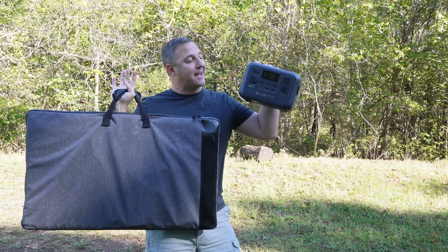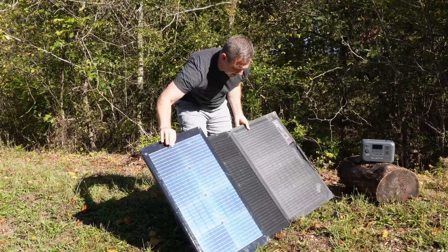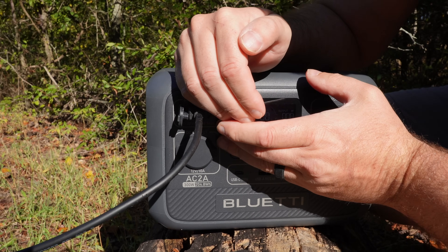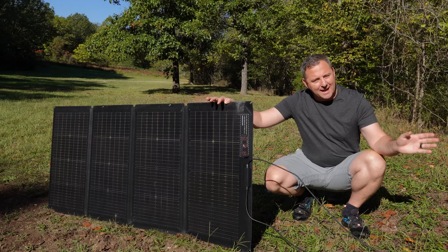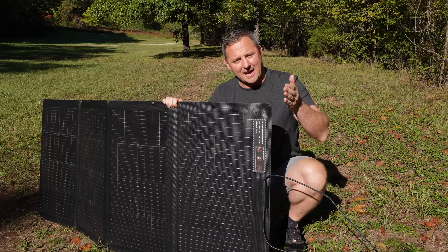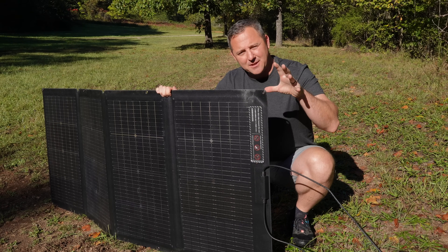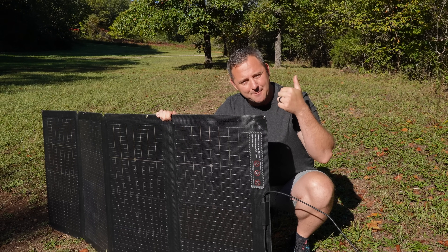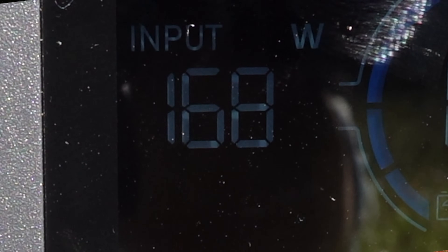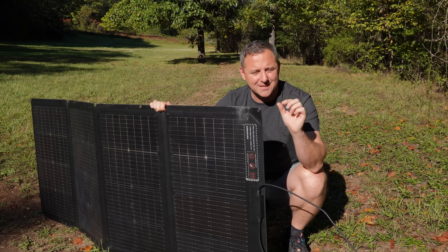Now we're going to find out how close we can get to that 200-watt maximum solar input on the AC2A. I have a 220-watt solar panel — slightly over-paneled — but because the sun is not very high here in mid-October, I don't feel like I'll overpower it much. Maximizing the solar panel input requires two things: the appropriate voltage and the appropriate amperage. The AC2A accepts a maximum of 28 volts, 8 amps, and 200 watts, so your panel has to match that combination. To get 200 watts max, you need to get close to that maximum voltage and amperage. With this panel I'm able to put in about 160 watts; to get more I'd probably need to add another panel approaching that 28-volt, 8-amp output.